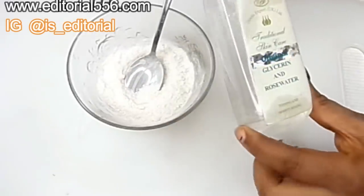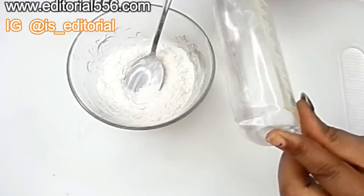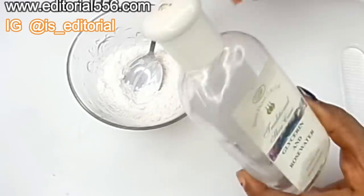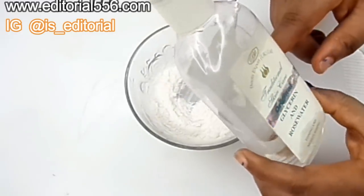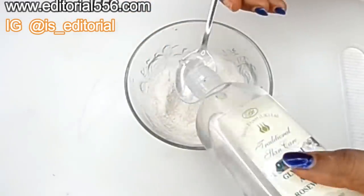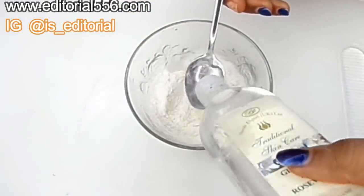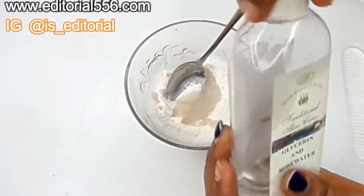The next ingredient we're going to need is glycerine and rose water. Glycerine is a great remedy that reduces the redness of the skin; it helps to tone and moisturize the skin. We're going to be putting about two tablespoons of the glycerine.